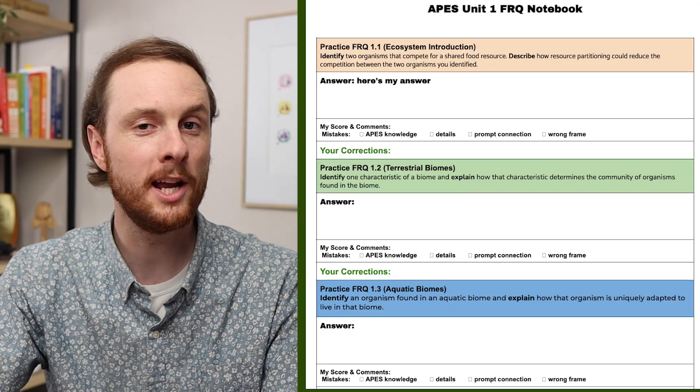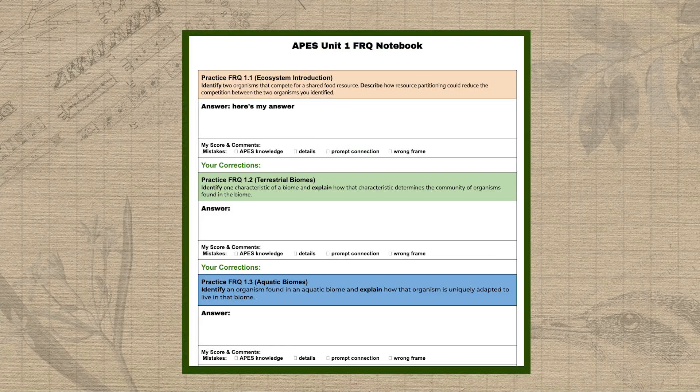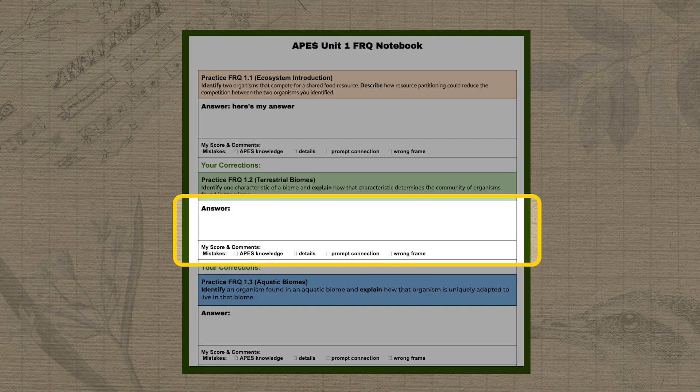We're also updating some of our practice mini-FRQs, as well as adding a printable notebook that you can use to organize all of those practice FRQs. It will even have a section beneath each FRQ answer for you to self-score and analyze the types of mistakes you're making on questions that you miss.